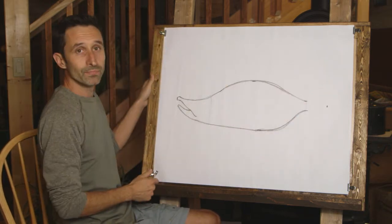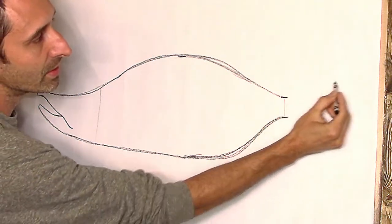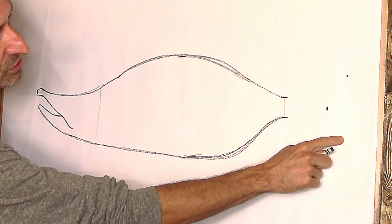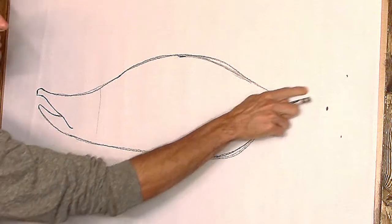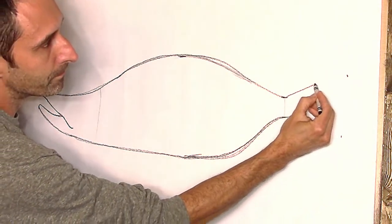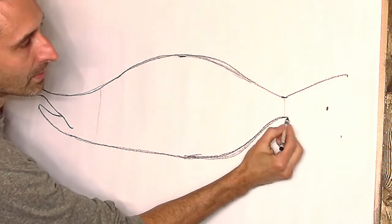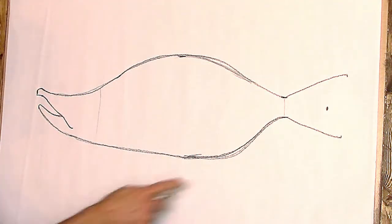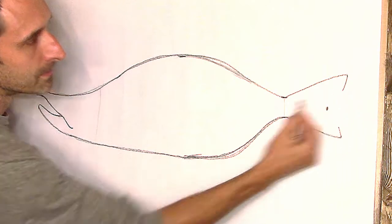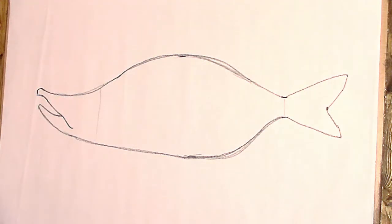Now let's finish up the tail area to complete our outline. The tail is a branching tail with a top part and a bottom part. The top part starts here and goes to a point; the bottom part is just about in line with that. We'll do a relatively straight line from the top to the tip, curving up just a little bit, and the bottom similarly curves down. Then both parts come toward the middle and curve back out, forming the tail shape.